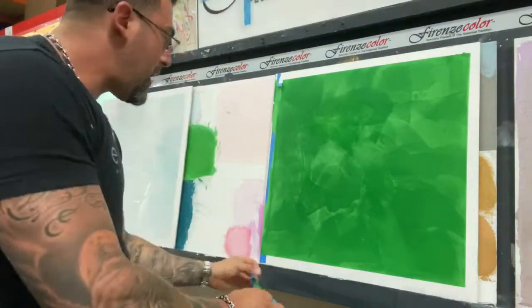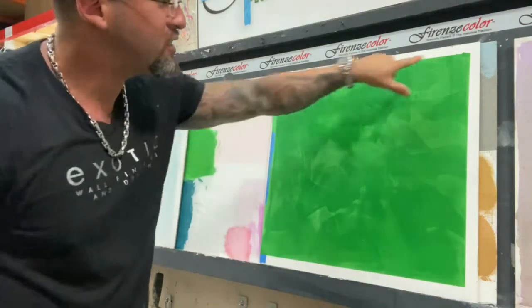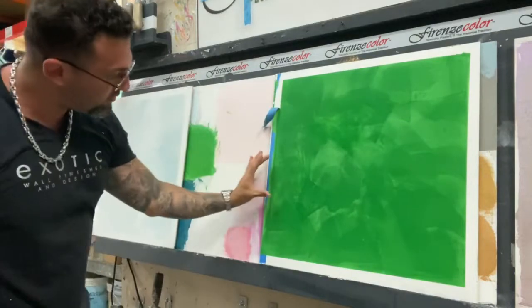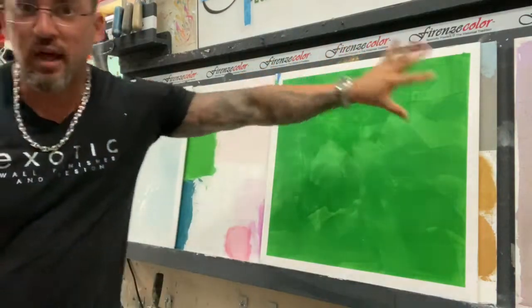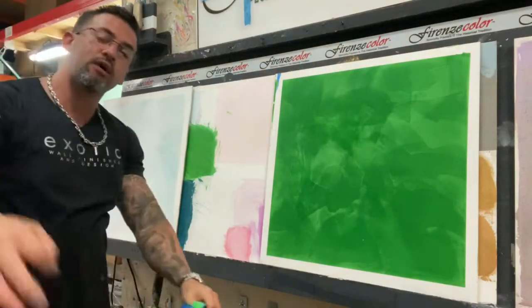It doesn't matter if the middle is pretty — if the edges are not perfect, the middle looks like crap. When you look at it from here to here before the tape, it doesn't look perfect. But when you take off the tape, the whole wall just looks amazing. Detail is very important.